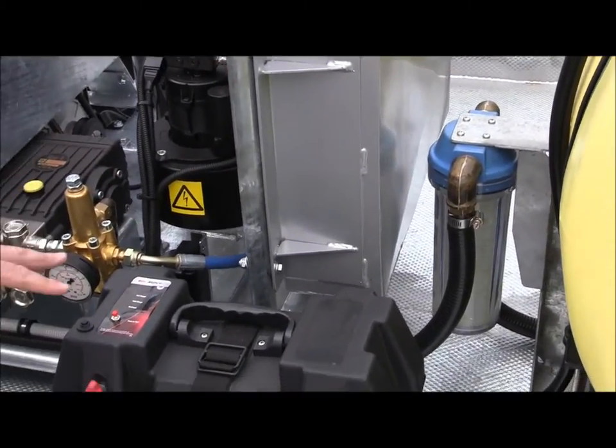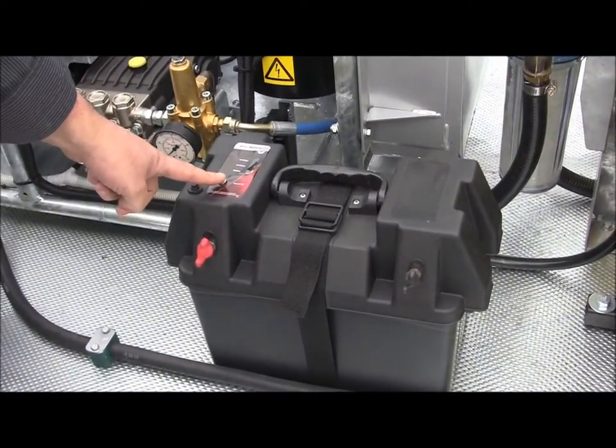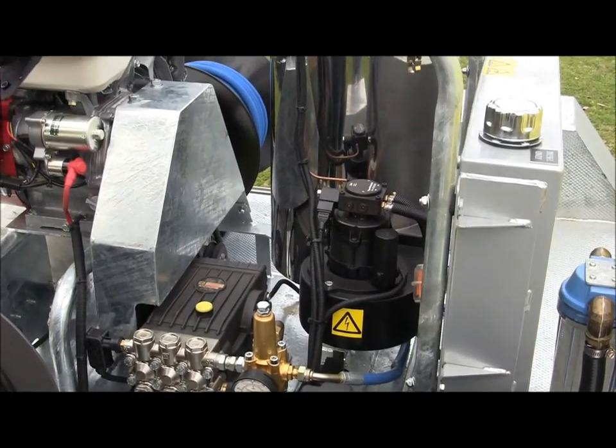The battery is secured and locked away in this battery box, which has a safety reset and a charge indicator button. You'll see that most of the machine is contained within a steel galvanised, fully welded roll frame.